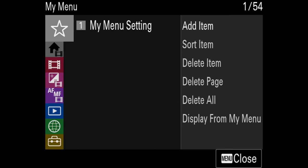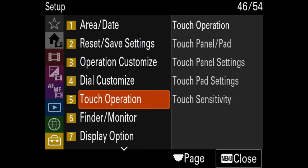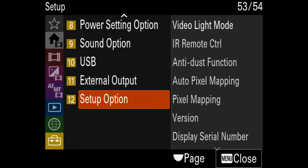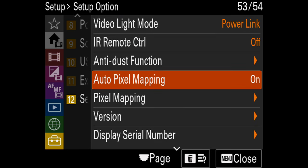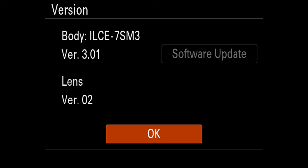I'm going to show you how to check your firmware version. Go into the menu, then go into the briefcase, and in the briefcase go to number 12, setup options. You can see we go to version, and here the version I have is 3.01. So I'm in a safe position to use the SD card or CFexpress card method. If your version is different, you need to use the old method.